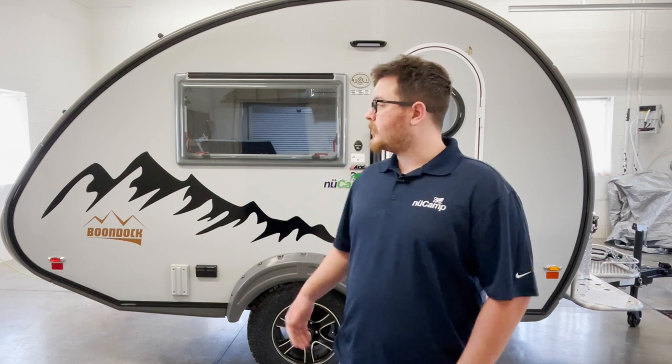Hi, I'm Cree from Newcamp and today we're going to be taking a look at the Thetford cassette toilet here in this 2022 Tab 320. The cassette toilet is made up of two portions: one is a fixed portion and one is a removable waste tank. So let's take a look.